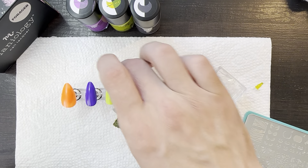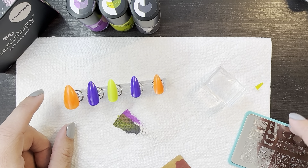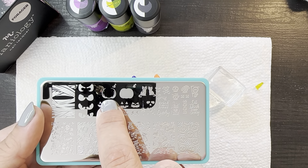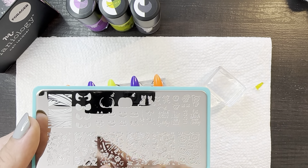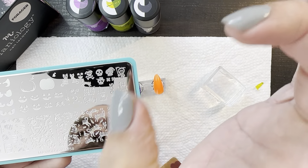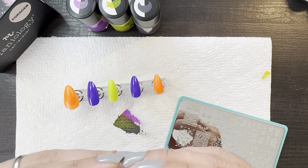Let's get started on these nails. My idea for this thumb was that I want to do this pumpkin — they have a full solid pumpkin and then you can put the outline on it, put the stem, and there's like a little outline accent shadow stuff for the stem. But my idea is to take an already orange nail and just use the outline, so you know it's the pumpkin. Then we're going to put a jack-o-lantern face on it in black and then a stem.